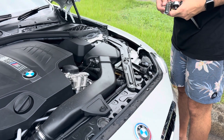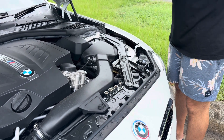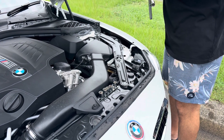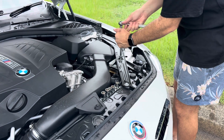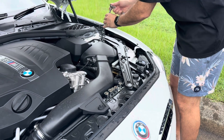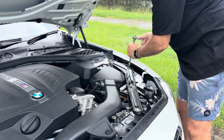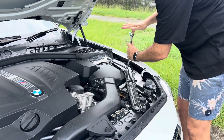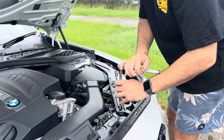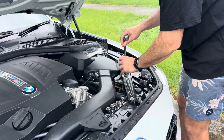We'll undo the four bolts here. Might even just have to loosen it to see how much we have to take off. They're not torqued in very tight, that's for sure — easy to remove. We're going to have to take the whole thing off.